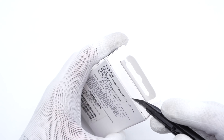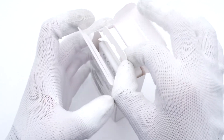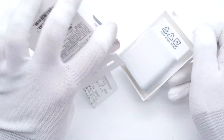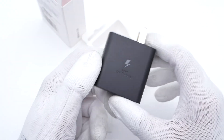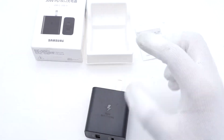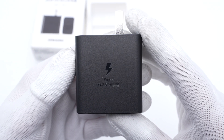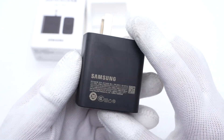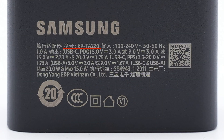Let's open it up first. There is no cable inside, only a charger. It continues Samsung's design with super-fast charging on the front, and all specs info are on the back. The model is EP-TA220.